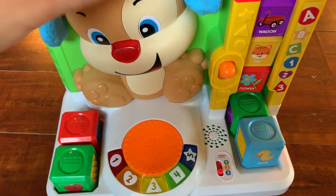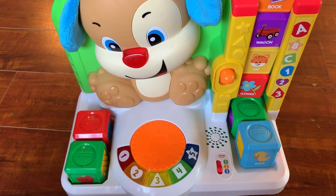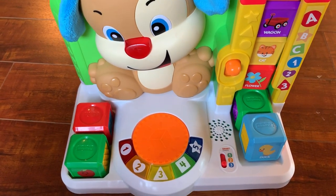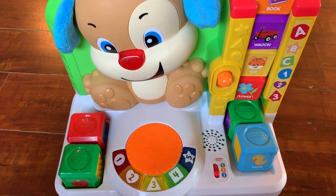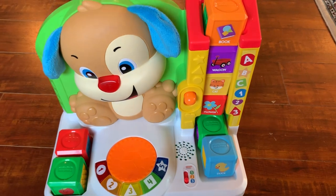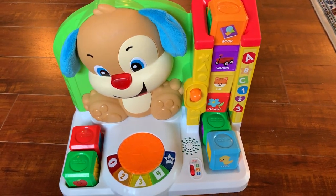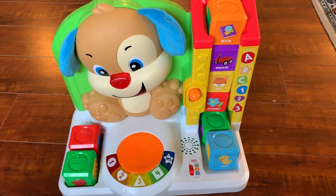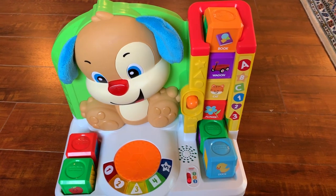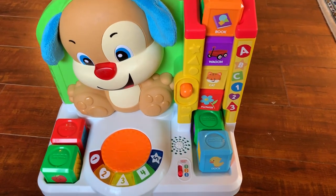If you push it multiple times it says different things — sometimes it will sing the ABC song, and I think that's really good for kids to learn because that's how they get it memorized. My daughter Daria already had the ABCs memorized from a couple of months ago. It's not just because of this toy, but I think it really does help them learn new things.